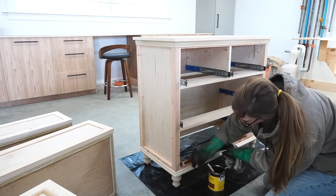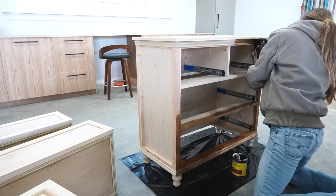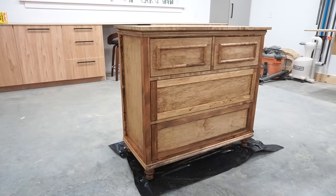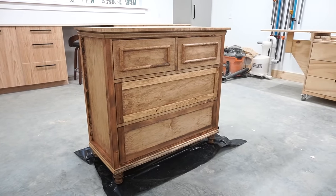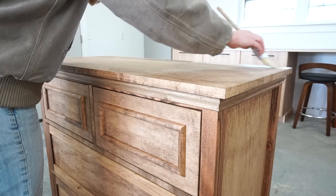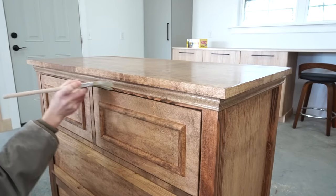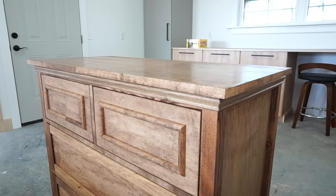After the glue was dry, I gave the piece a final sanding and began finishing. This dresser would look really nice painted, but I opted to stain it Early American. I removed the drawers for this to make it easier to get inside of the dresser. After the stain was dry, I applied three coats of clear water-based poly using a brush.